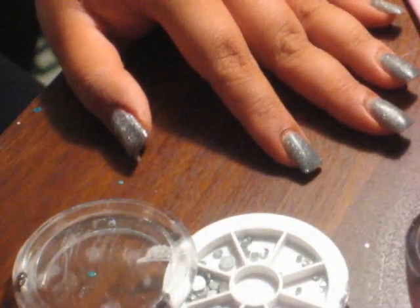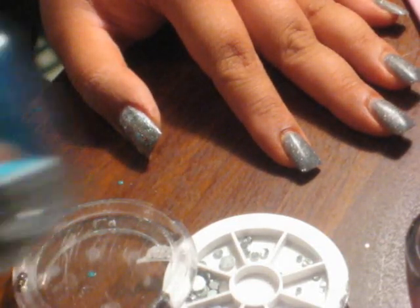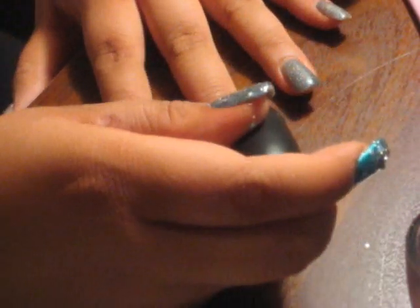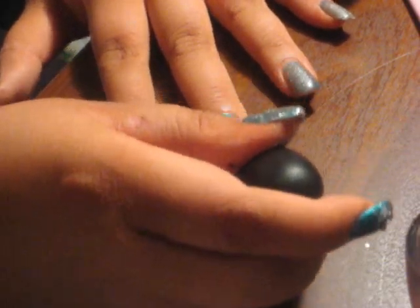I already have a gray acrylic color over my nails, but you don't need to have that if you're just putting it on top of your real nails — you just need a base coat. If you have acrylics, you don't need one. So basically all you have to do is apply two coats of the blue. I usually skip my ring finger nail because I always do something different on that nail to give it a more unique look.